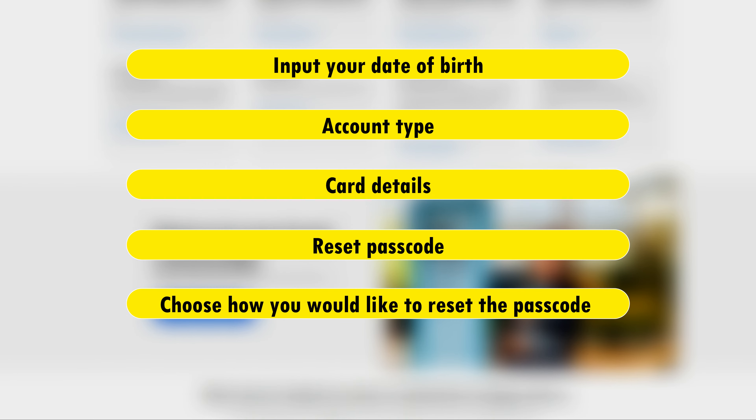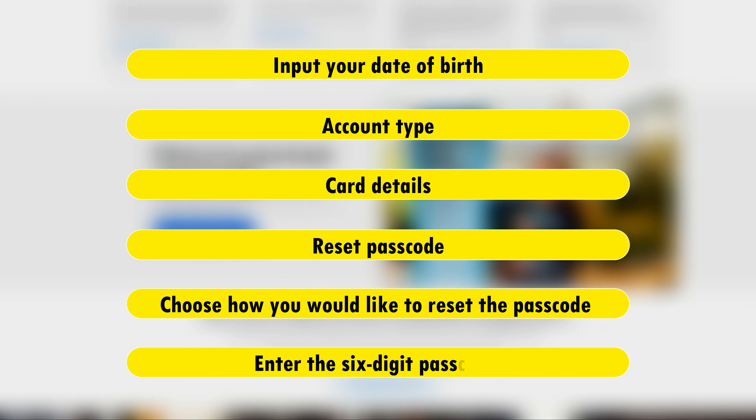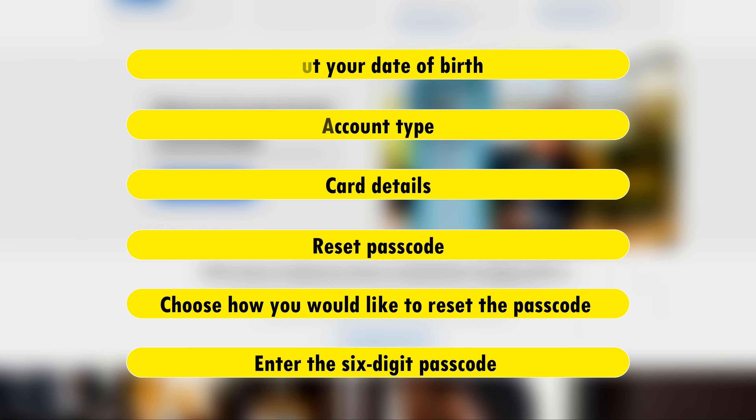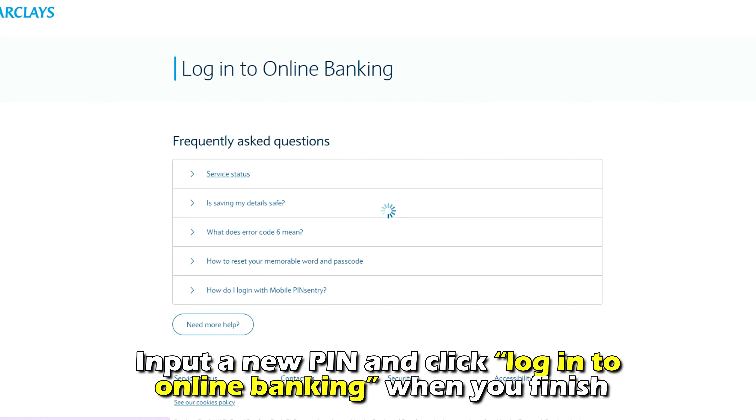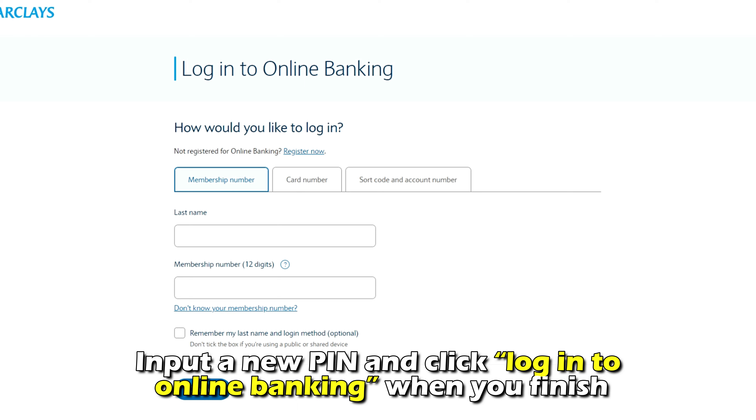Choose how you'd like to reset the passcode and enter the six-digit passcode sent through the channel you chose. Then click Verify. Input a new PIN and click Log In to Online Banking when you finish.